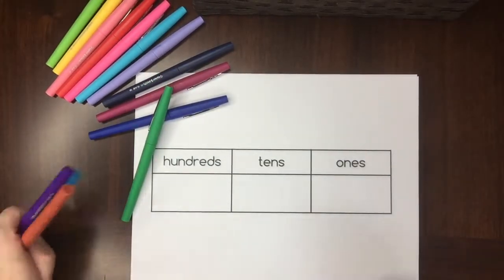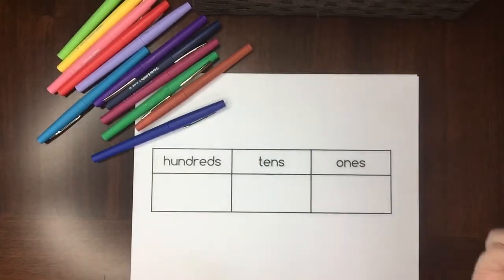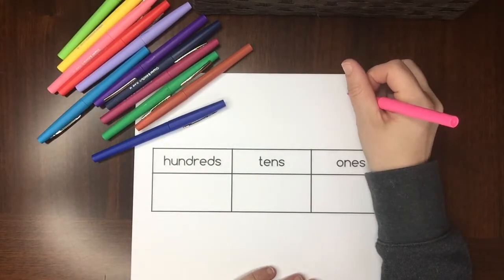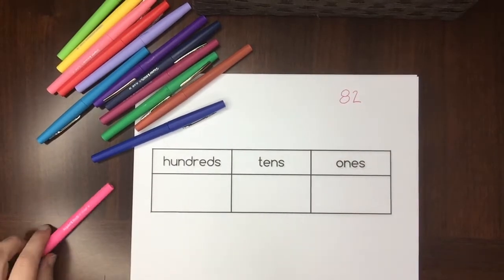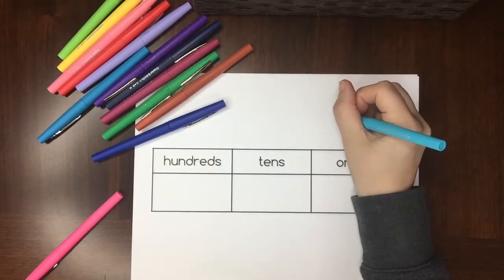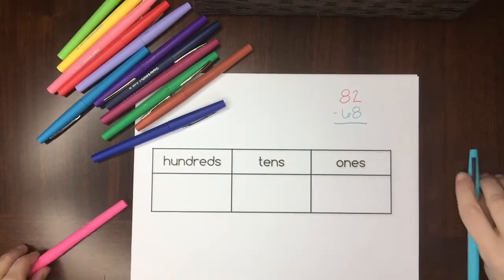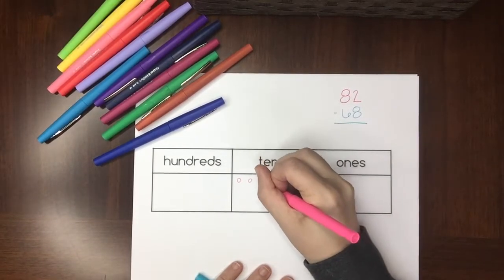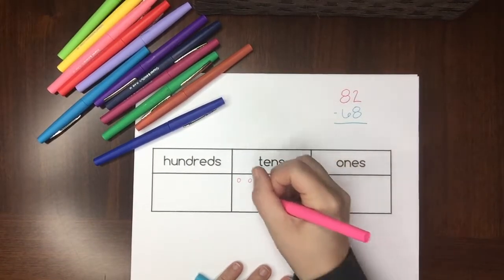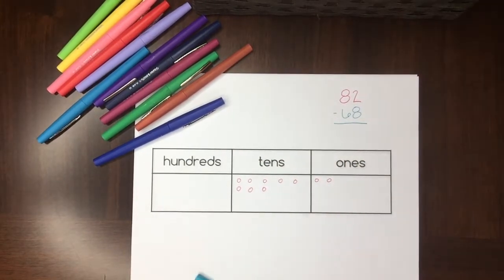Now let's see how it works with subtracting. Let's say we're in second or third grade and I'm going to do some subtracting with borrowing. We'll do 82 take away 68. The first thing I do is draw my first number on my place value chart — eight tens and two ones.